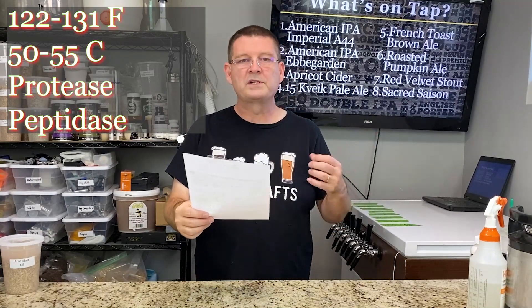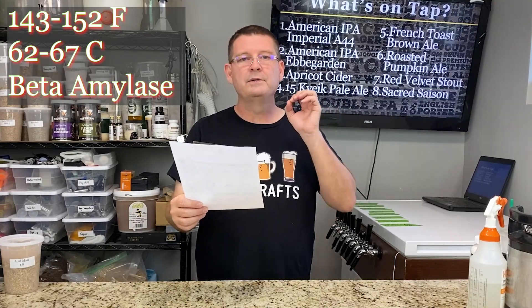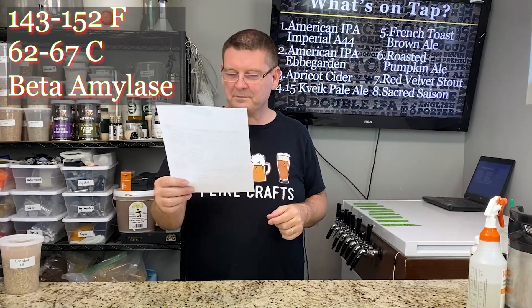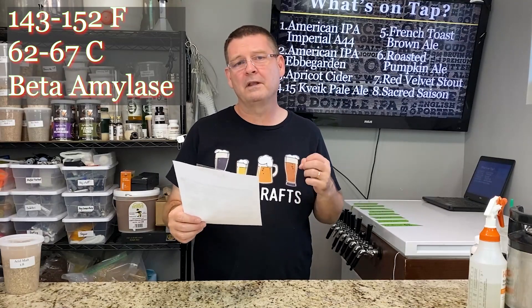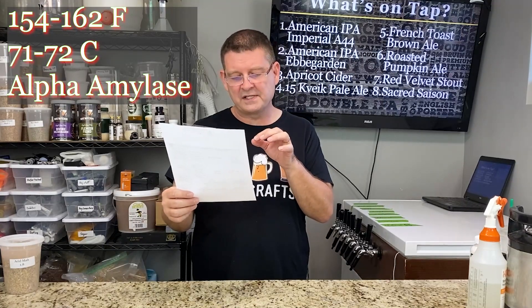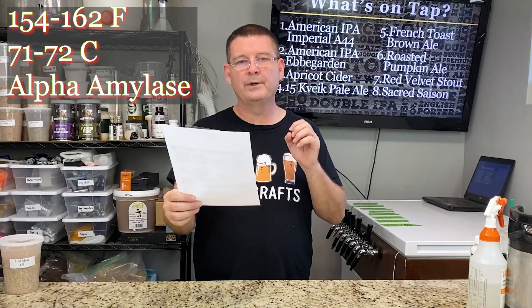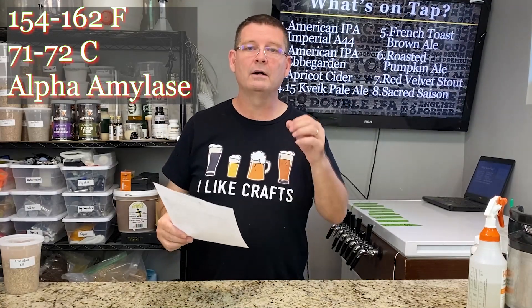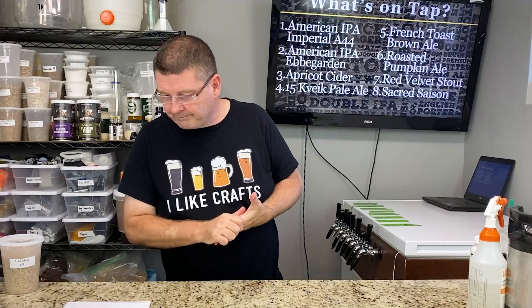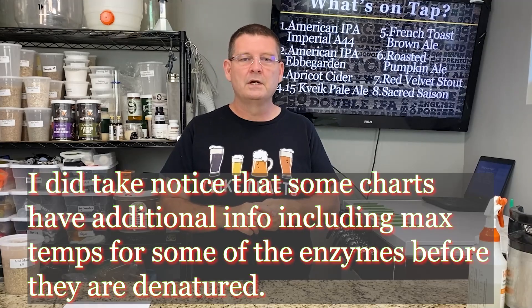The range most of us go for, which gives us beta amylase, is 62–67°C (143–152°F). It produces fermentable sugars — that's what we want. Great for dry beers too, but those fermentable sugars are usually a little less flavorful than the range of 154–162°F (71–72°C) for alpha amylase. Alpha amylase produces primarily non-fermentable sweet sugars, which have a lot of flavor but are non-fermentable. You can look up a mash temperature chart on the internet.